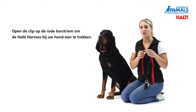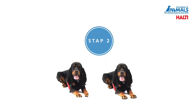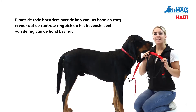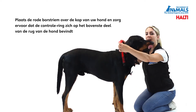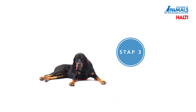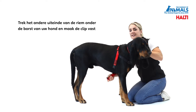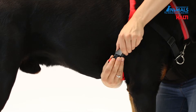To fit the Halti harness on your dog, firstly undo the clip on the red chest strap. Place the red chest strap over your dog's head and ensure that the control ring is sat on the top of the dog's back. Bring the other end of the strap underneath your dog's chest and connect to the clip.